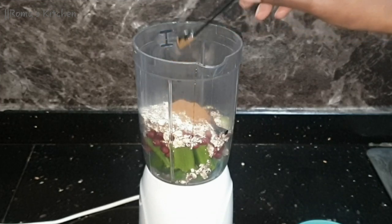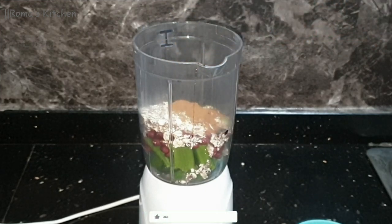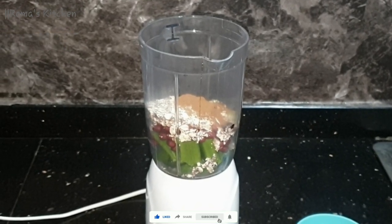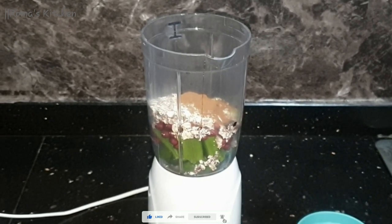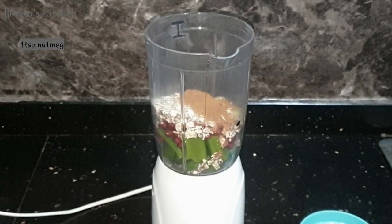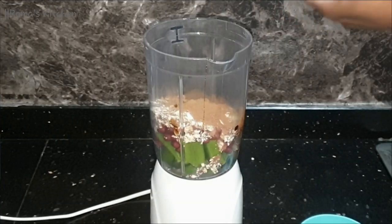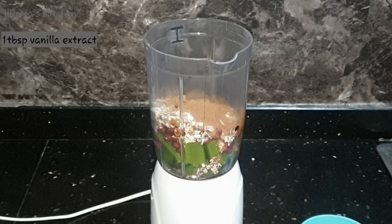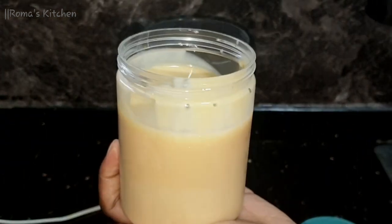To give this an extra kick, I'm going in with one teaspoon of cinnamon powder, then one teaspoon of nutmeg — this is ground nutmeg, but if you have fresh nutmeg, go ahead and grate it. I'll also be adding in one tablespoon of vanilla extract.